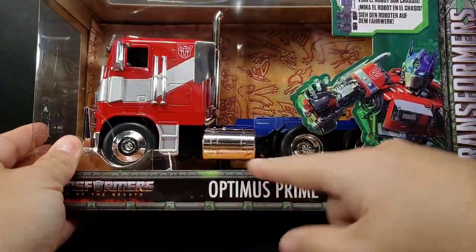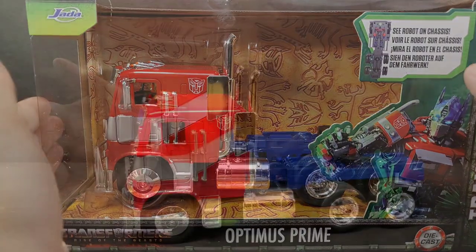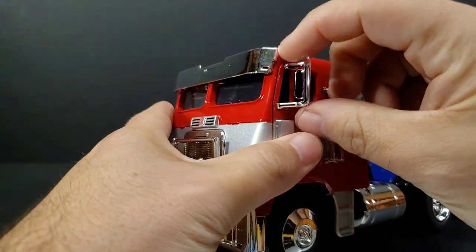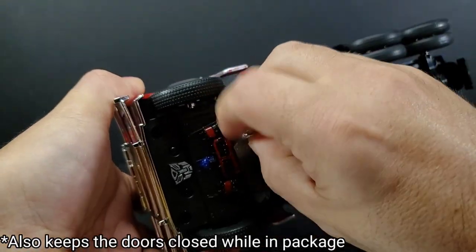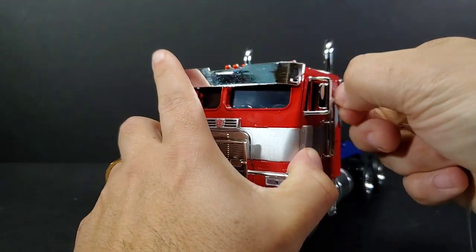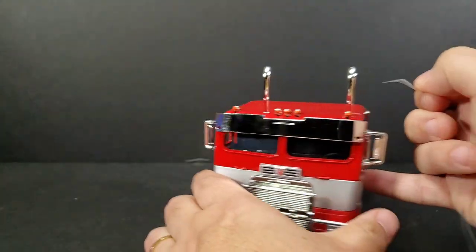Usually there are screws that hold the car in place so it doesn't rock around, so we're gonna do that. He does have some tape that's protective of some of the chrome, so we'll have to remove that. It goes around the door, down here to the bottom of the robot. We'll take that off, and this up here on his mirrors. He doesn't have one on the other side because this mirror was inside the plastic bubble.